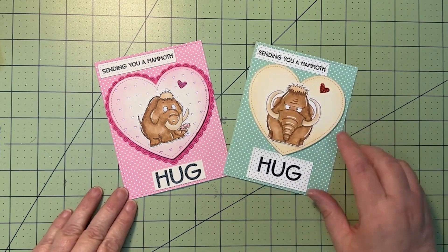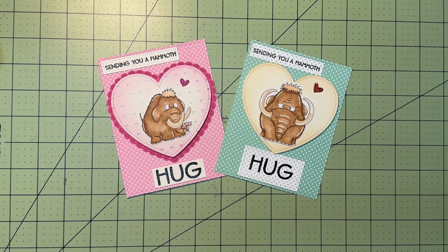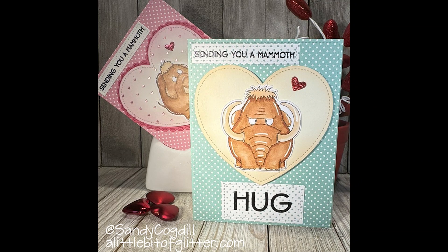Oh my gosh, these guys make the cutest cards! She also has another set that coordinates with this one called Wooly Big Love Mammoth, and I've got those little guys colored out — I will be doing a card with those fairly soon. I hope you enjoyed this video today. Go ahead and hit subscribe if you'd like to be notified of future videos, and give me a thumbs up if you like this video. You can also follow me on Instagram at Sandy Cogdill, or on my blog, A Little Bit of Glitter. Thanks for stopping by, and I hope you have a wonderful Valentine's Day. Bye-bye.